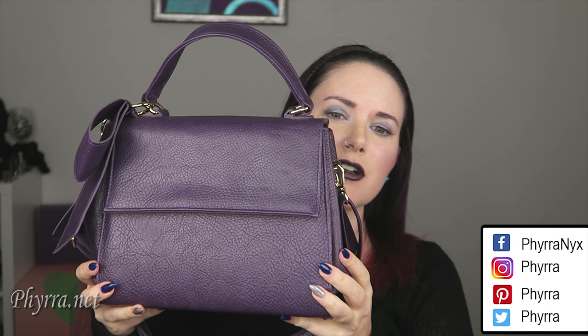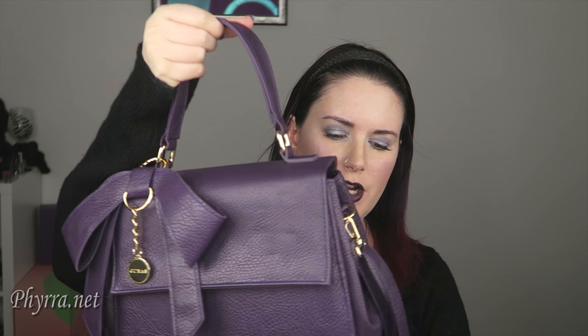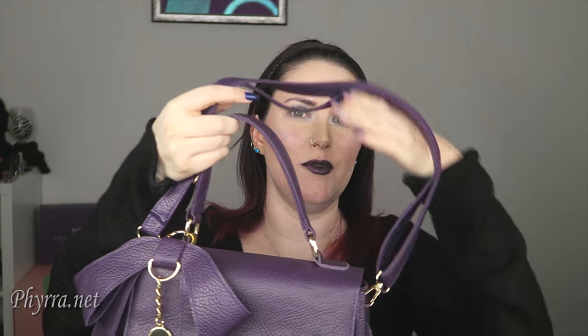First off, I love the purple color. It's such a rich blue-toned purple, which is perfect. It has a little handle on top, which is great, and it also has this detachable shoulder strap, which you can convert into a crossbody if you want.